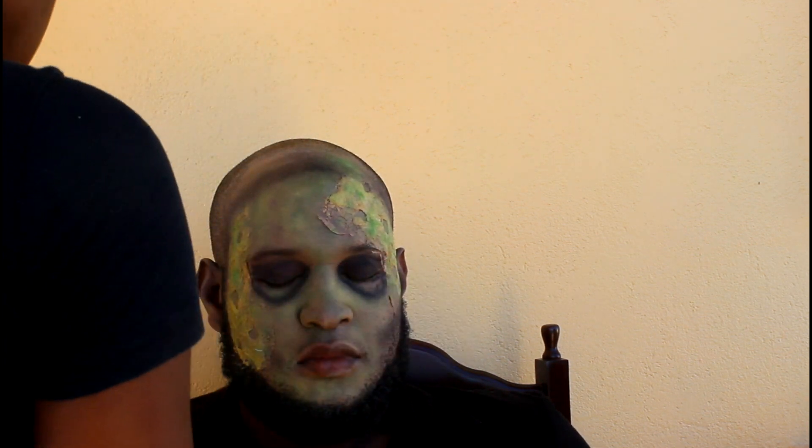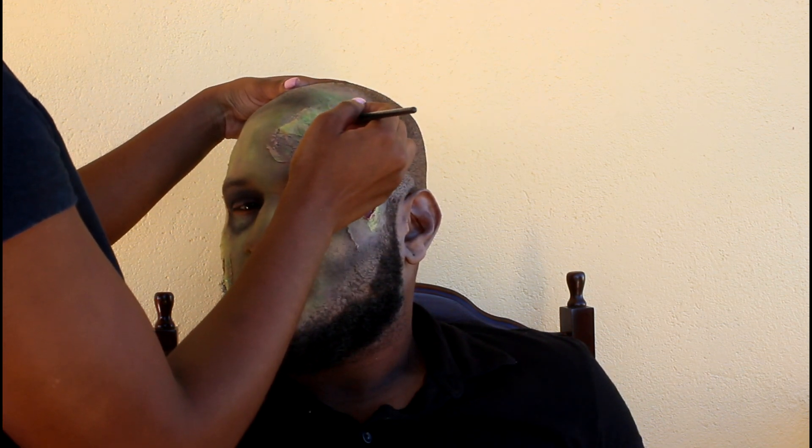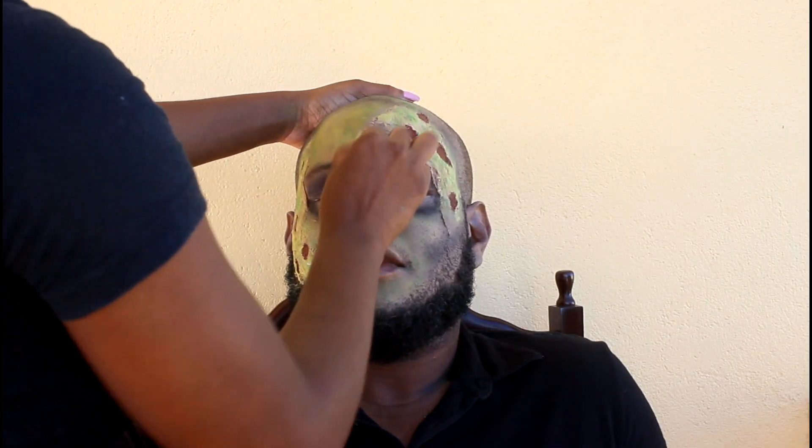I'm taking a red liquid lipstick and filling in these scabs — this is gonna look like blood. Then I'm taking the foundation from before and going in right underneath the eye socket, which is gonna create an even more hollowed, sunken-in looking effect.